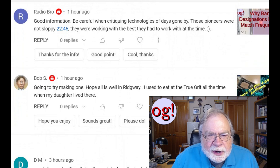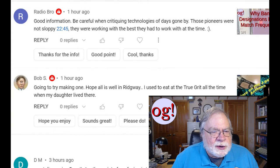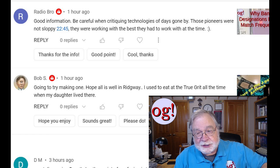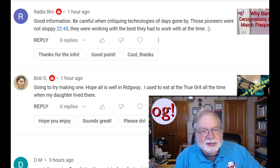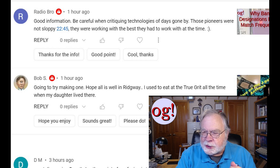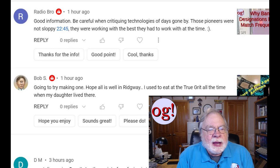Radio Bro is talking about the most recent video, which is about meter designations versus frequencies and how they really don't agree on HF. He says, 'Good information. Be careful when critiquing technologies of days gone by — those pioneers were not sloppy; they were working with the best they had at the time.' That is true as far as the academics go, but there was a lot of amateur stuff going on, and the amateur stuff actually ended up contributing just as much to the knowledge of the radio art.